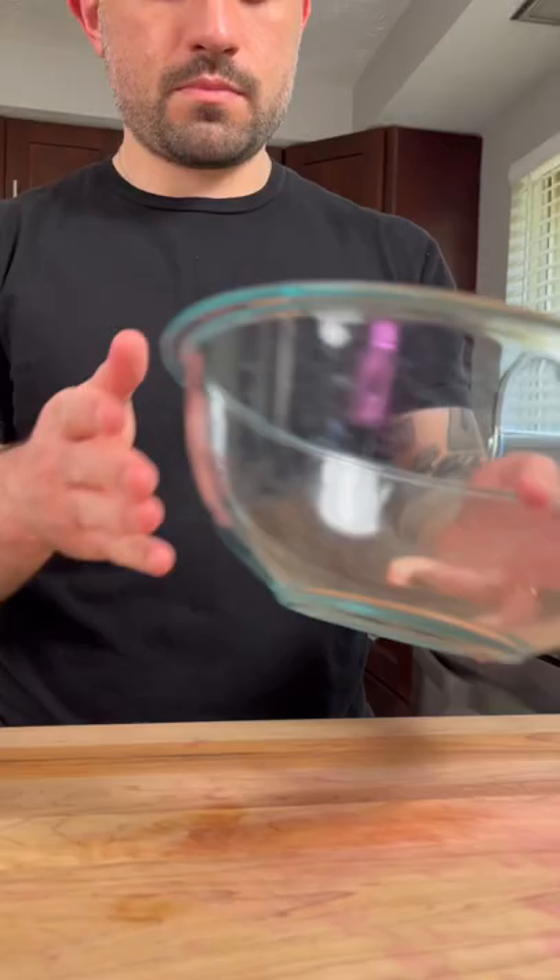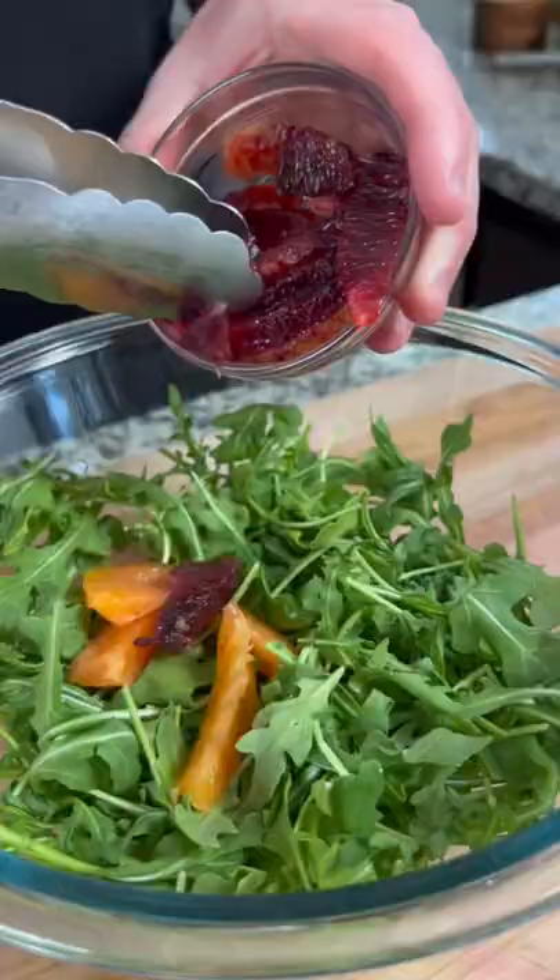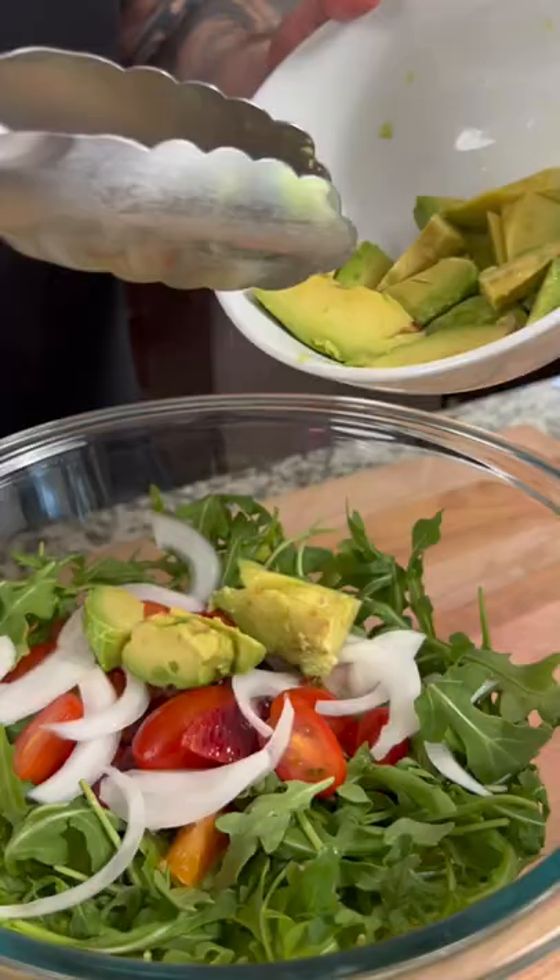Next, in a large bowl, add some baby arugula, blood oranges, cherry tomatoes, onion, avocado, and pistachios. Dress the salad with some of your vinaigrette and toss.